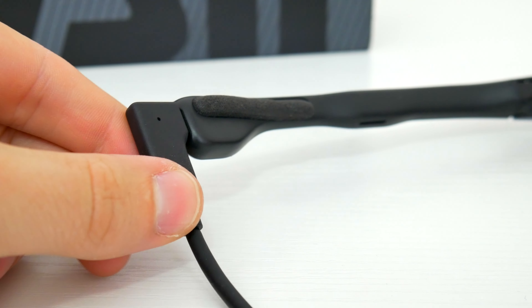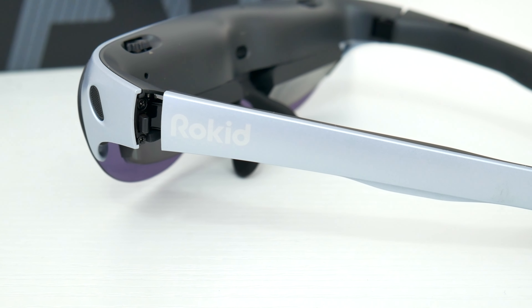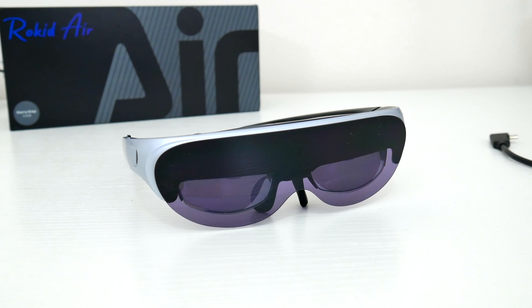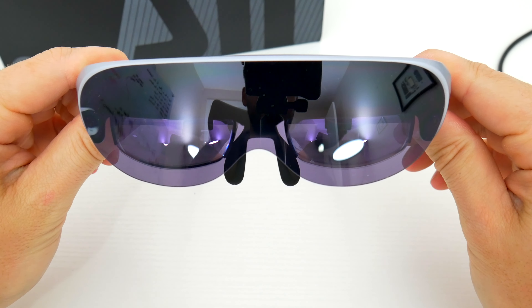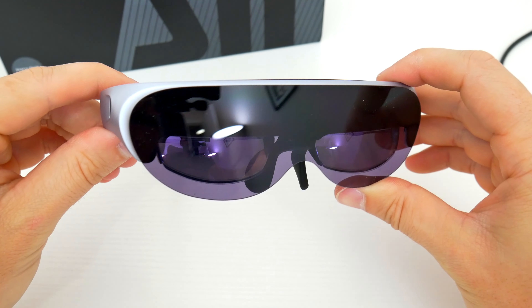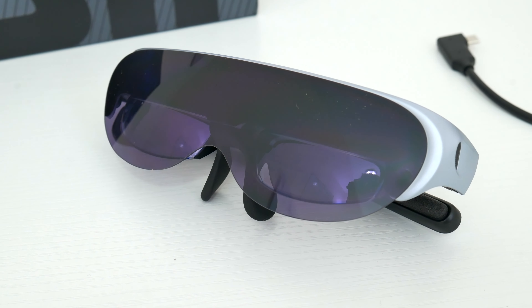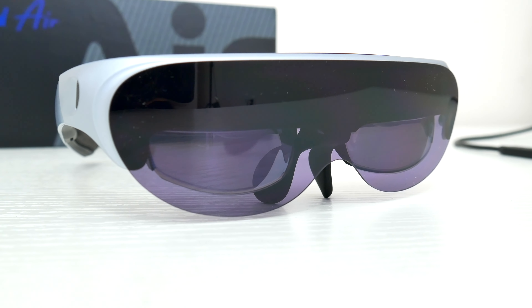I think these glasses are definitely something you should consider if you're just starting to get into the world of AR or VR — they're pretty much the perfect, easy, plug-and-play kind of product. Rokid is actually running a Black Friday deal right now, so you can save a bit of money. I'll leave a link along with a promo code down in the video description if you're interested. Let me know in the comments what you think of these AR glasses and whether you'd be interested in trying them out. Be sure to follow TechDaily on Twitter and subscribe to the TechDaily YouTube channel if you haven't already.